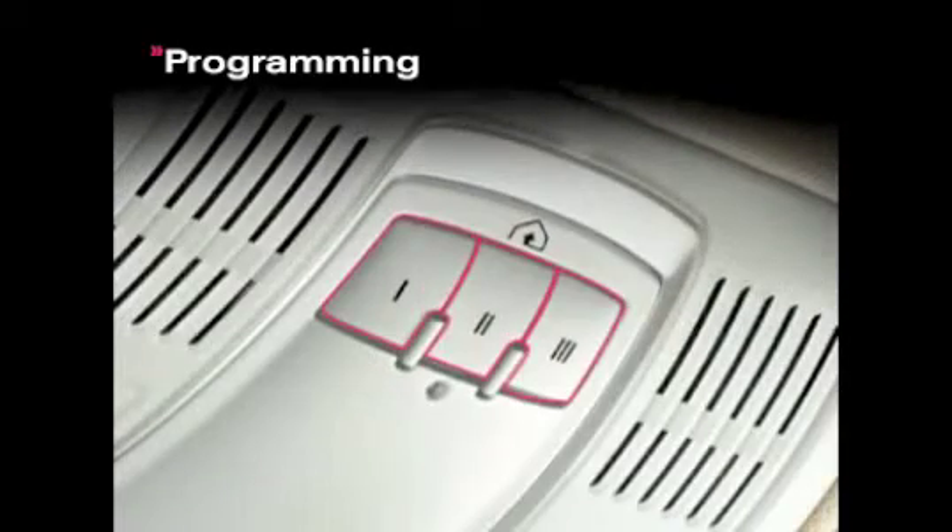Now press and hold whichever button you would like to program — one, two, or three — until the LED begins to flash slowly.